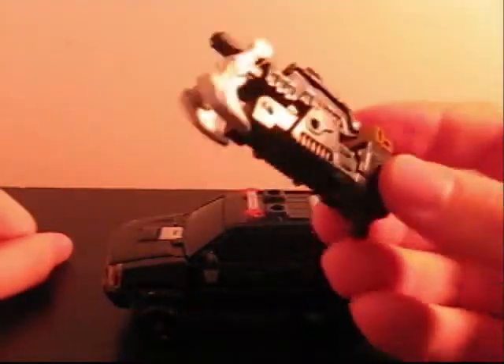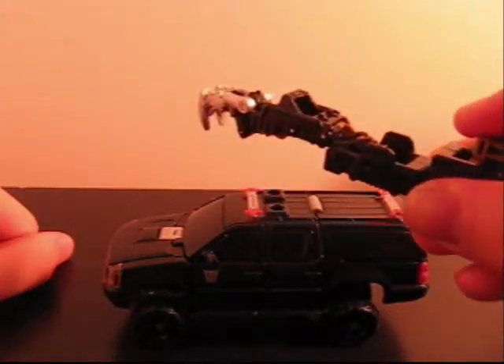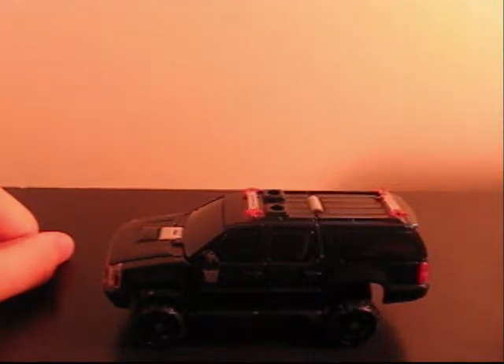There's lots of other ways to lock the little Mech Tech weapons in place, but I like this — it's a pretty cool weapon, a nice claw. It's kind of better as a gun though — pretty nice little gun.